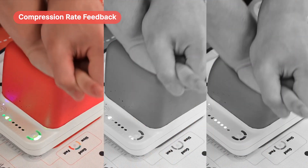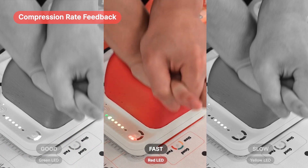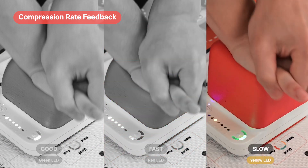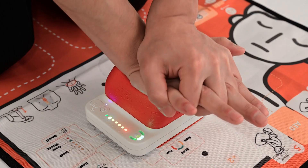Students can receive feedback on their CPR performance through LEDs. If the compression speed is appropriate, a green LED will be displayed. If it's fast, a red LED, and if it's slow, a yellow LED will light up.